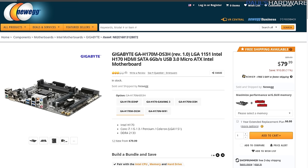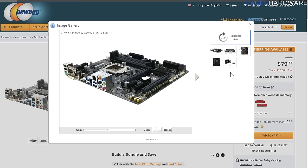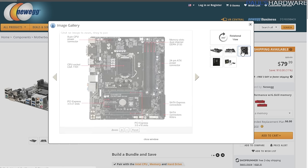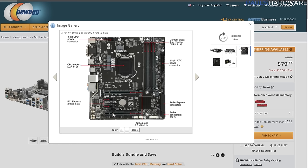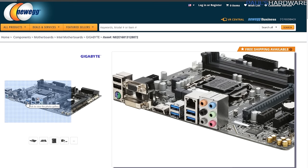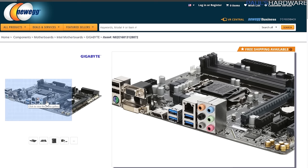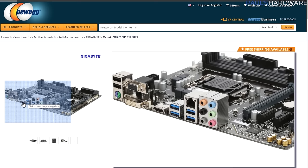The motherboard is the Gigabyte H170M DS3H — only about $80, and you can get it as cheap as $70 depending on where you look. It's got pretty much everything you would need. I went Micro ATX to keep the size down a little bit, so you do have some expansion — a slot for your graphics card, and it's even got an M.2 built in. For I/O you've got display outputs, which you're probably not going to use since you'll be using your discrete GPU, and you've got USB 3 — all that good stuff.